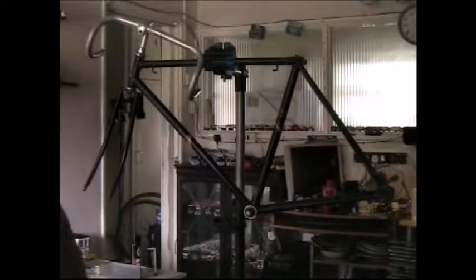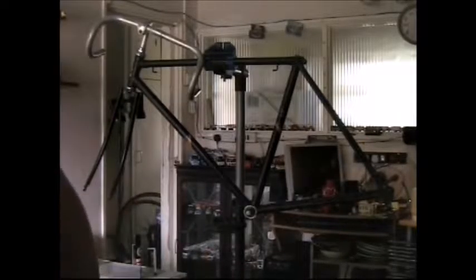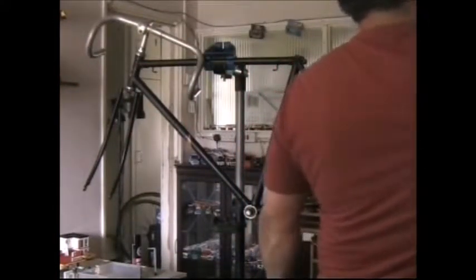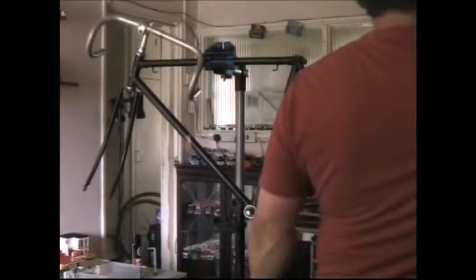Hi guys. I'm using one of my better cameras today because I've decided we're going to work on this. I do need a bit of extra light, so I'm just going to angle my spotlights.